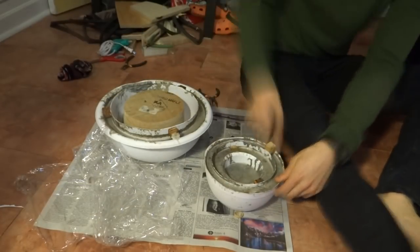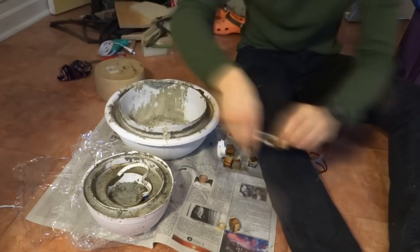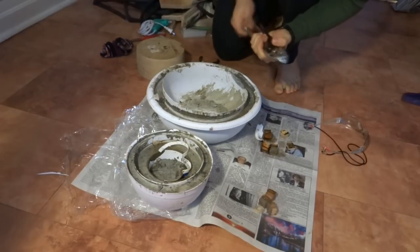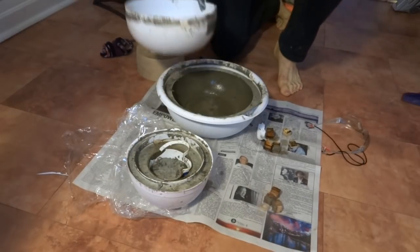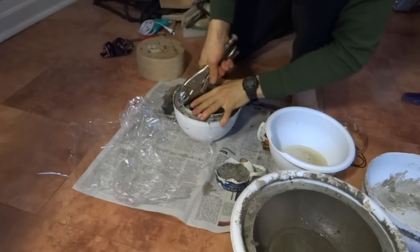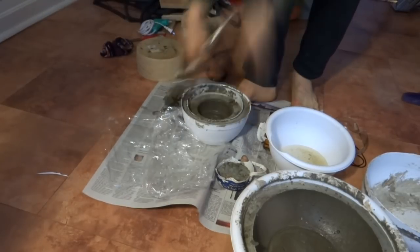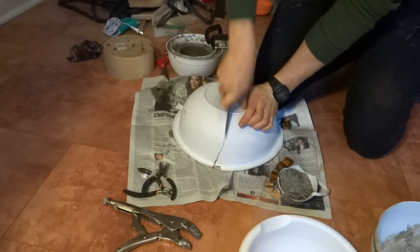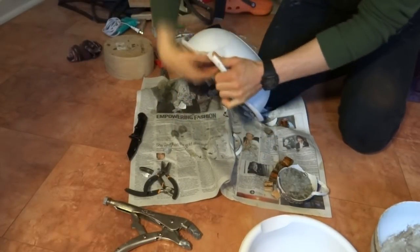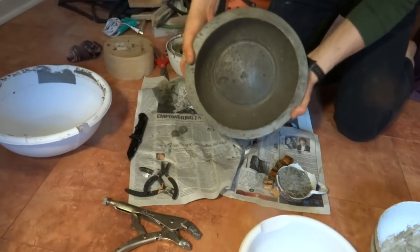Two days later the concrete was strong enough to stand on its own. I took off the spacer blocks and started peeling away the plastic bowls from the finished concrete. Pliers and vice grips proved really handy in taking everything apart. Removing the little inner mold was easy enough, but separating the two nested tiers was a bit of a challenge. These plastic nesting bowls are a bit rigid so I had to cut a slit to peel them away from the outside of the tiers. I'm really happy with the nice smooth surface that the bowls created in the concrete.